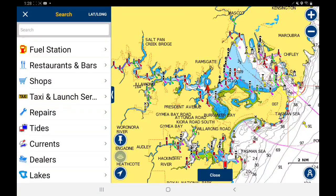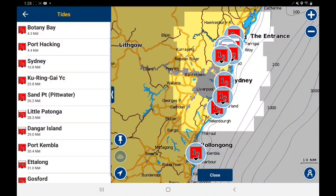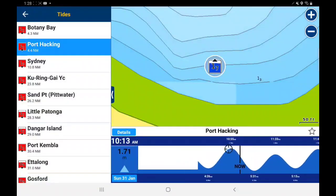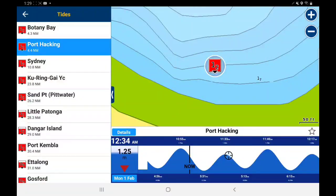Currents, lakes, and tides are pretty useful. There are different tide stations listed. If I click on Port Hacking, the tide chart comes up at the bottom and you can scroll with your finger to see when the next tide is. That's useful, as long as you have internet. If you're going somewhere without coverage, open the app beforehand so it syncs the tide information before you get there.